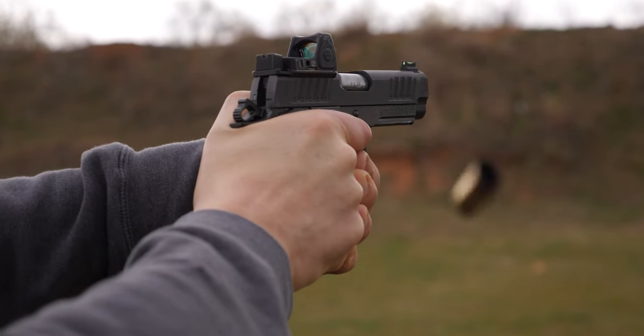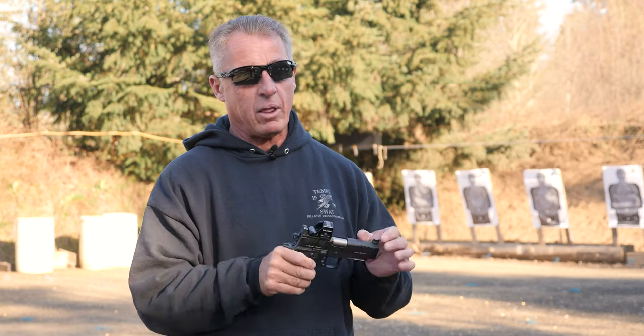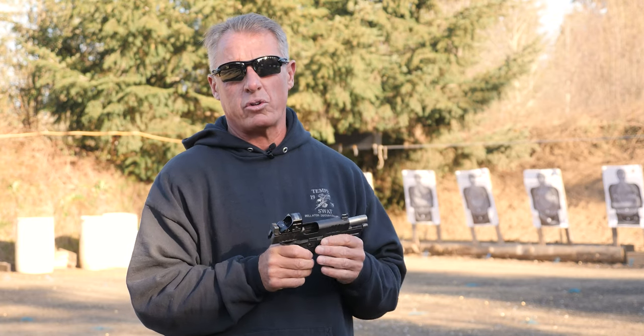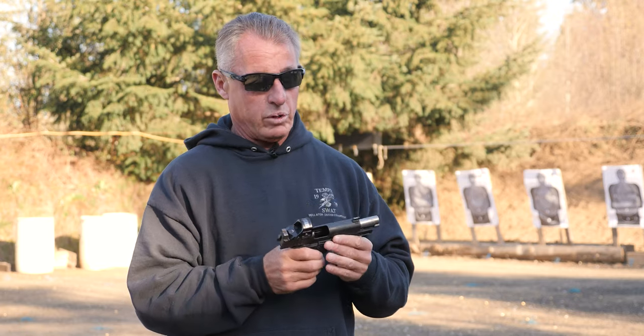It's an inherently shootable platform because the trigger is very short and crisp. They come right out of the box with about a 4-pound trigger — a legitimate, very clean 4-pound trigger — and then you can do with it what you want.